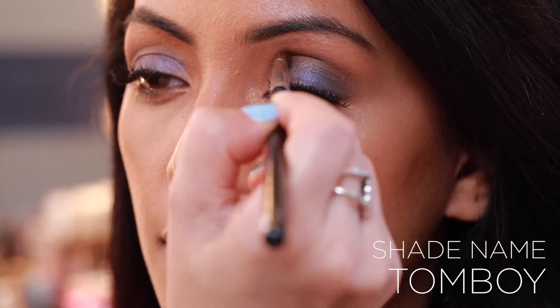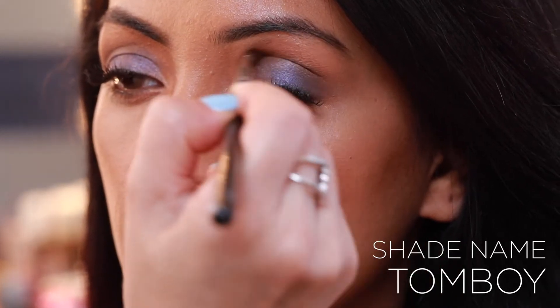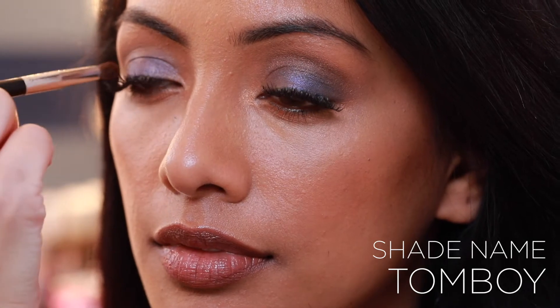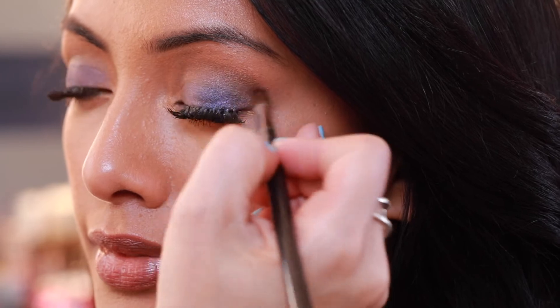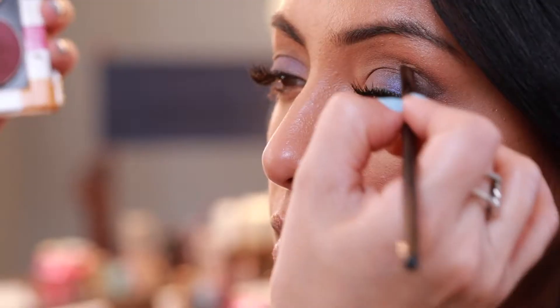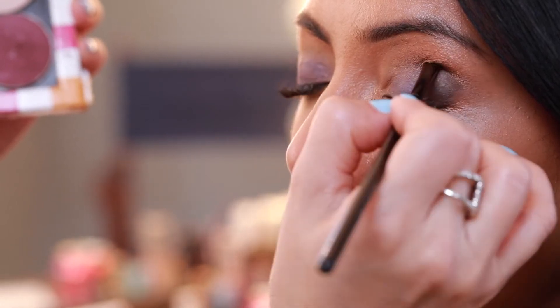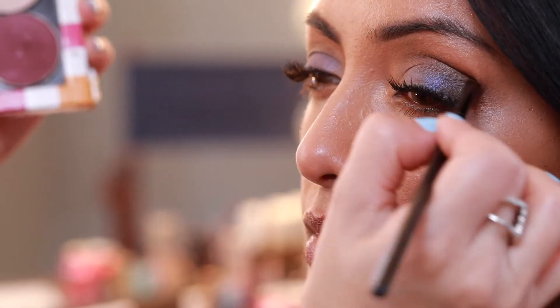I use Tomboy, a darker matte chocolate brown, in the crease. A great trick is you can add a touch of water or even an eye sealer to Tomboy, which will help intensify the shade. I applied that intense color in the crease and also on the lower lash line, really helping create that smoky effect.